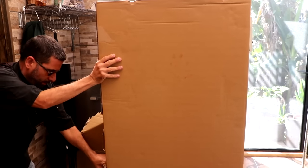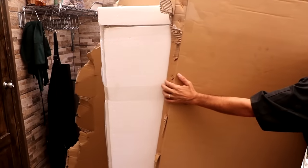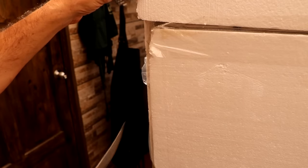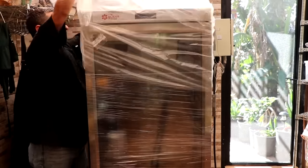Hey everyone, welcome to the channel. I hope you're having a great day. We've got a quick little video for you as we take a look at the Sausage Maker's dry curing cabinet. You guys have been asking for a video like this, and quite frankly, I thought it was time to upgrade our DIY setup.